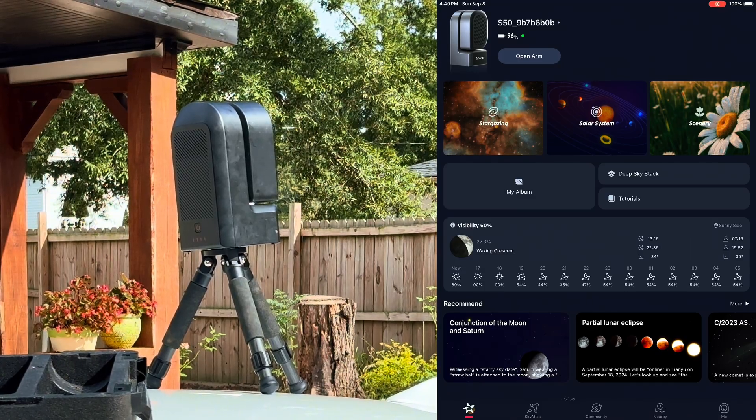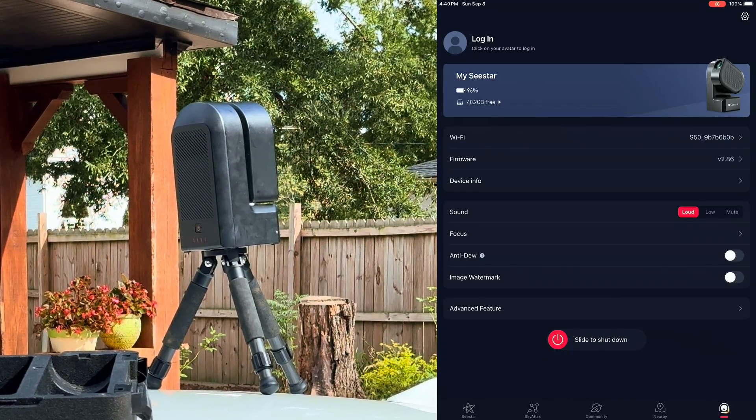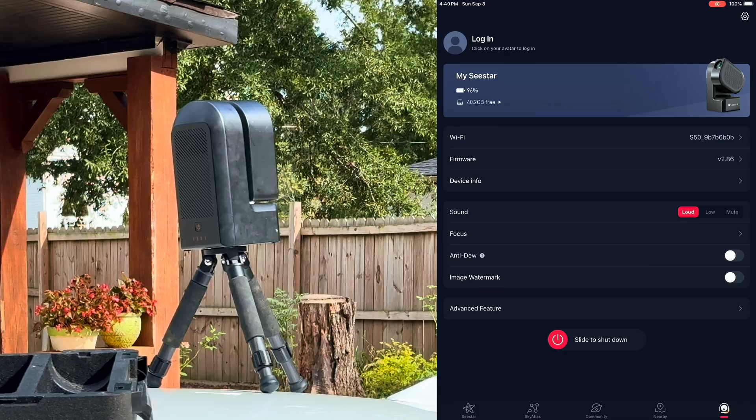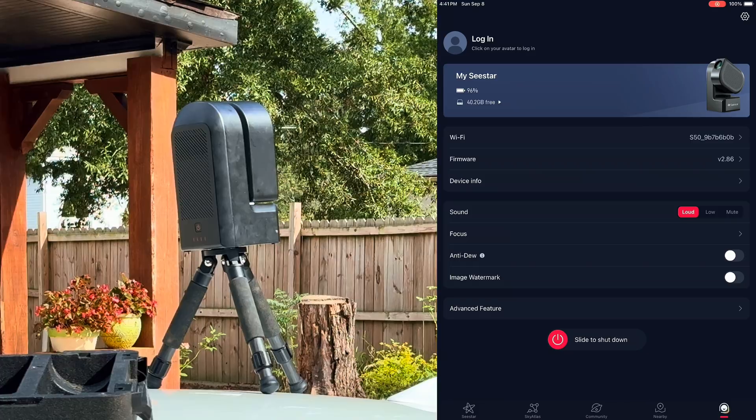One of the first things you do as soon as your C-Star S50 is turned on is the leveling process. You want to level it because if you don't, the tracking for objects like the sun or planets will be off — it won't be able to properly plate solve and calculate the angle it's at, so it won't be able to track correctly.